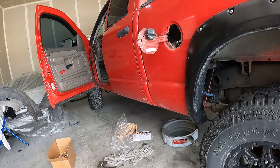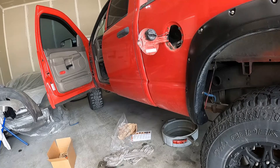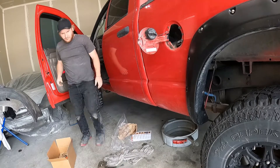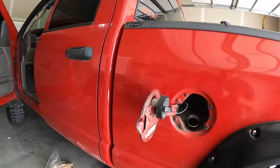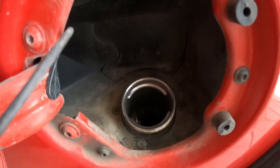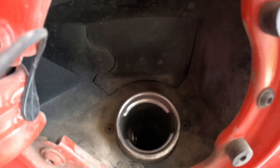Let's go ahead and fire it up and make sure that we're not going to blow any fuses. A test you can do is put your ear up to your filler neck and hear that it's still flowing before it would cut right off. We're back to rolling, baby.